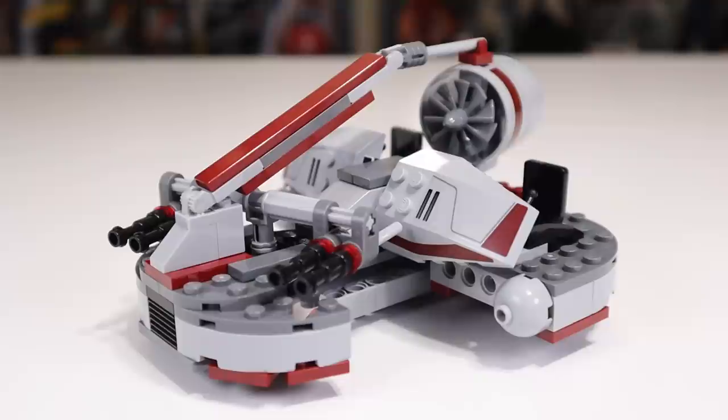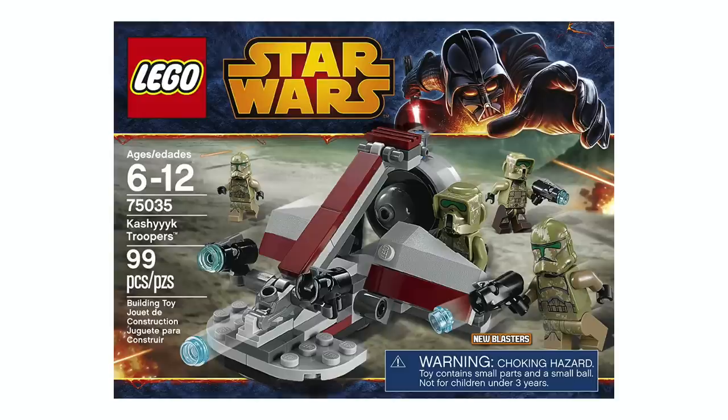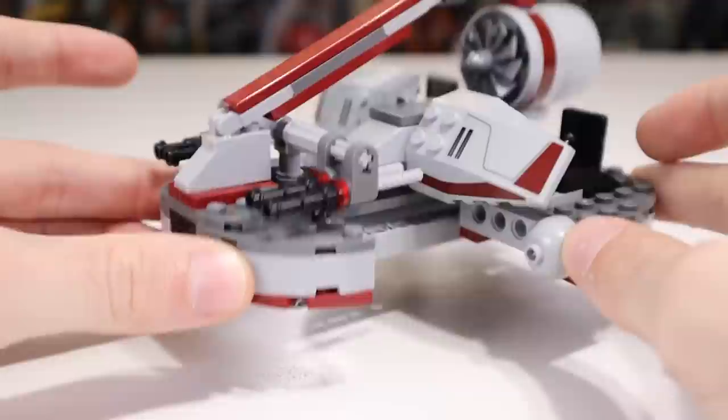While I obviously have my qualms with the price of this model, I think it certainly looks good. I think this is easily the best swamp speeder they've ever created. We had one in 2005 included with the Wookiee Catamaran, and then another one in 2014 as part of a battle pack. And this one is far and away the best build, so it certainly has that going for it when compared to other swamp speeders.